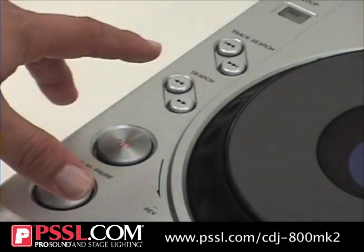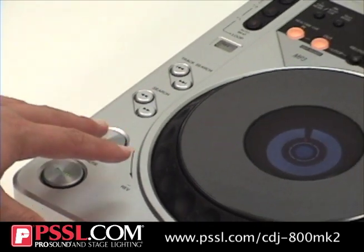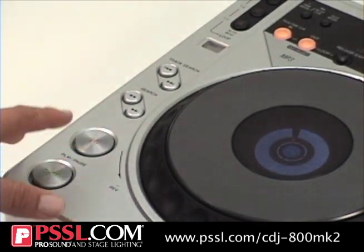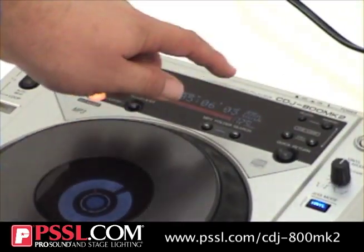You tap the cue, go right back to wherever your cue was, wherever it's a different song, no matter how many songs you went through. Cue button — you can stutter start in, play it out. It's got a BPM reader right here so you can adjust it.